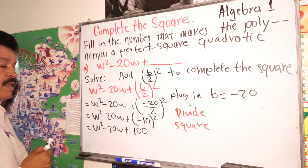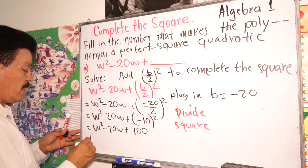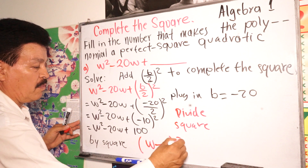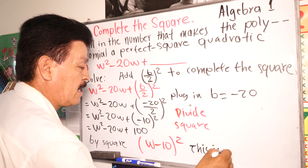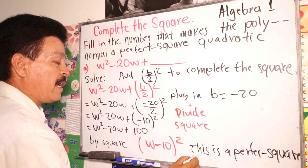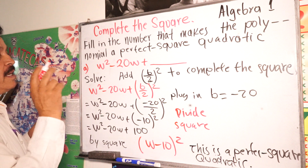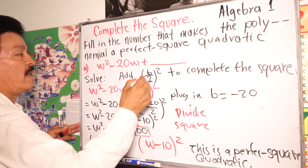This quadratic can be written as a perfect square: (w minus 10) to the second power. So to complete the square, the missing number was 100.